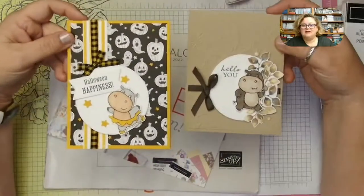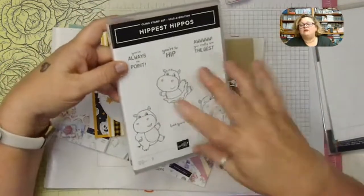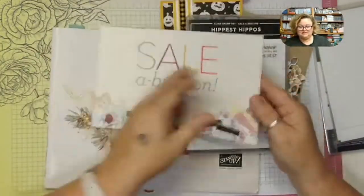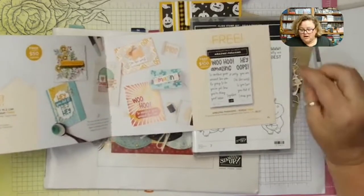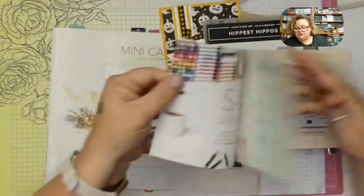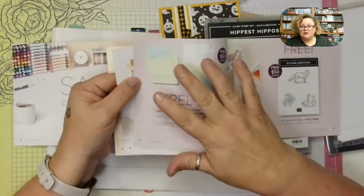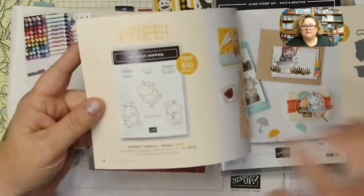These are the cards we're going to make today. I've used that adorable hippo from the Hippest Hippos stamp set — that's the Celebration Level 1. A Level 1 is a stamp set you can get for free with a $50 order. With Level 2, like Amazing Phrases, you spend $100 and can choose it for free or two Level 1s. Unfortunately the envelopes and card bases have sold out, but we still have the Hippest Hippos, which I love — they're totes adorbs.